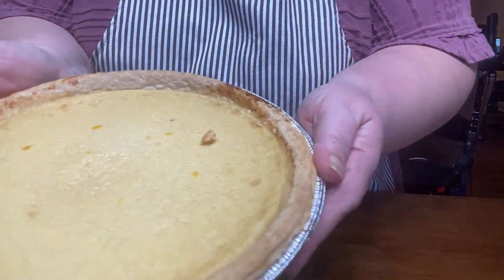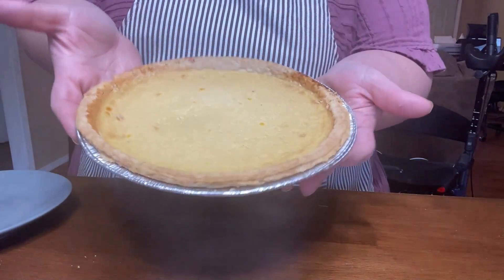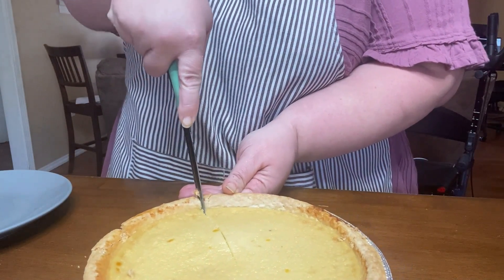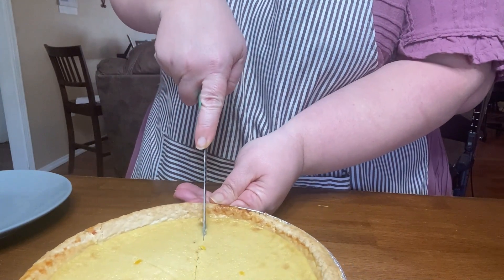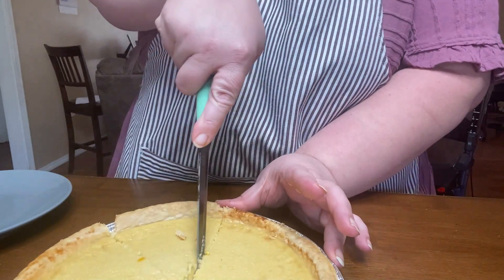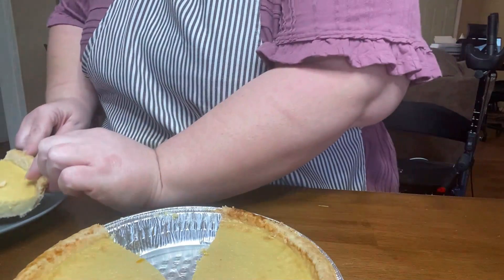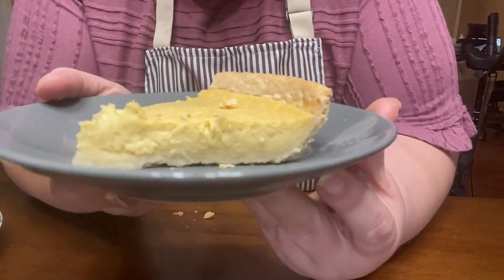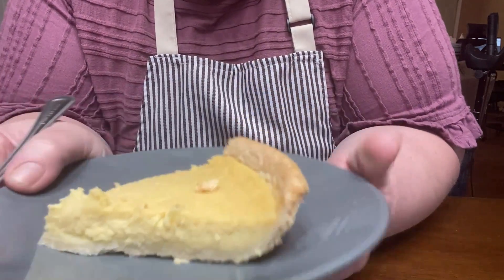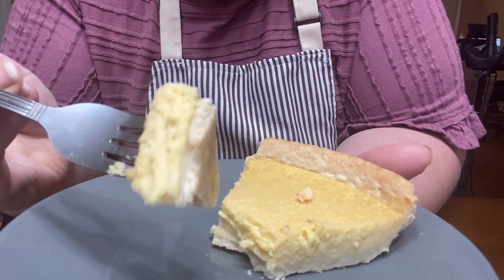It's been a couple of days later — I broke the crust a little, oh well, it's just for us. This has been in the refrigerator because I like it chilled. You can let it come to room temperature if you prefer — my mom says that's actually how she likes it best — but I like mine cooled all the way. I'm going to cut a piece and show you what it looks like. There you have it — it's just creamy, it's custardy, it has a vanilla flavor, and it's so good. Very simple.